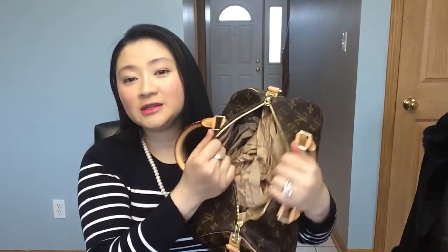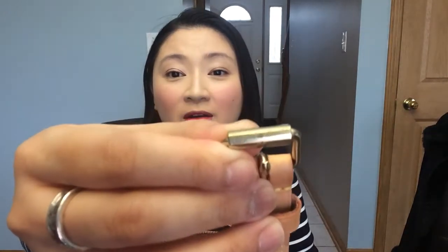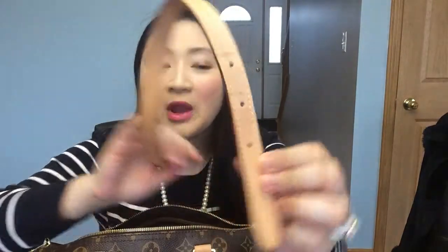Now I'm going to open the bag. I stuff it so I'll take these out and show you the strap. The strap is not very shiny anymore — a little bit shiny but supposed to look kind of dull. It already has marks on it, and you can see stains from the strap rubbing against itself.